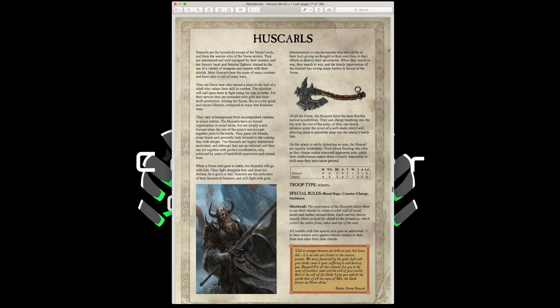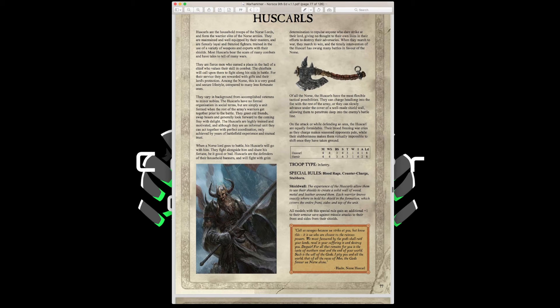Housecarls have Movement 4, Weapon Skill 4, Ballistic Skill 3, Strength 4, Toughness 3, 1 Wound, Initiative 4, 1 Attack, Leadership 8, with Blood Rage, Counter Charge, and Stubborn. They also have Shield Wall, which gives all models a +1 to armor save against missile attacks to their front and sides. You can upgrade them with medium armor and fur cloaks for a 3-up against shooting, 4-up normally, plus great weapons for extra hitting power — quite cool.